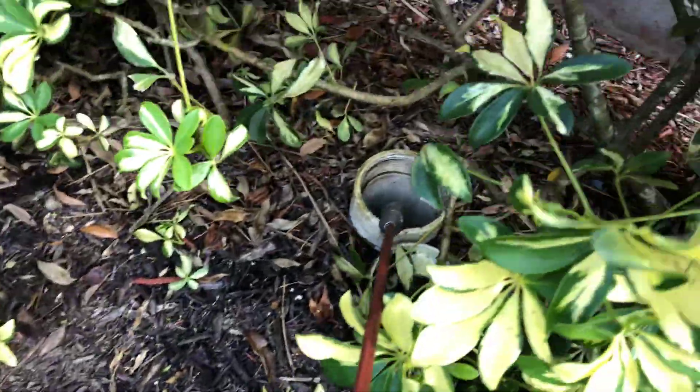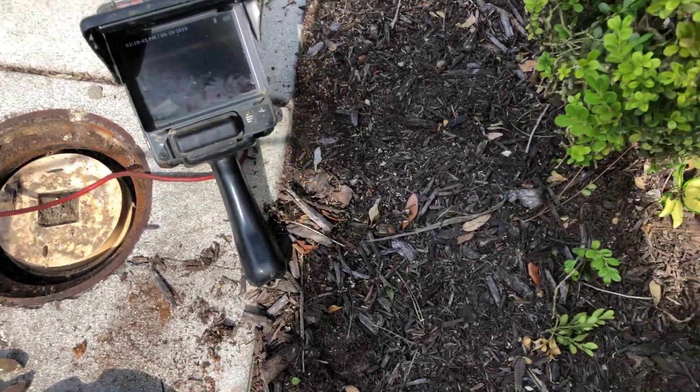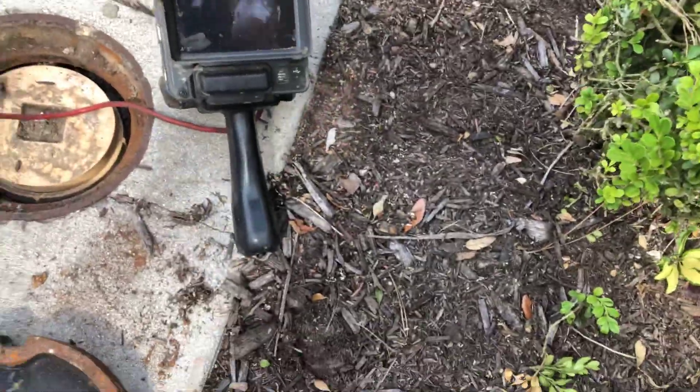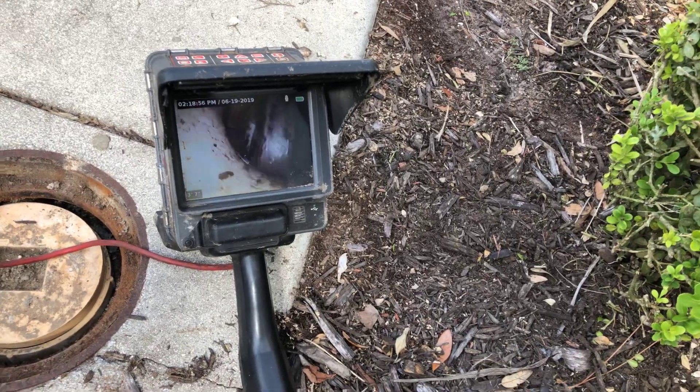I'm gonna end this video and do a shorter one with all this in it. Just showing the water flowing by — it backs up to a cap in there.